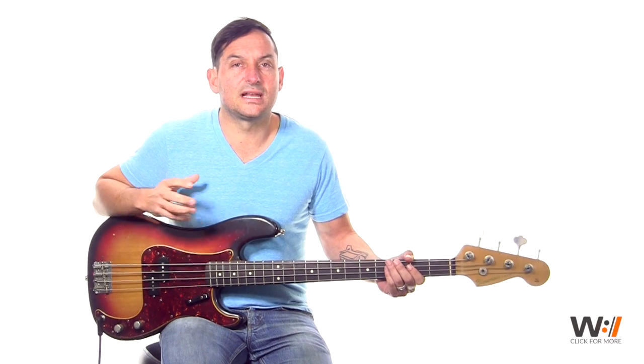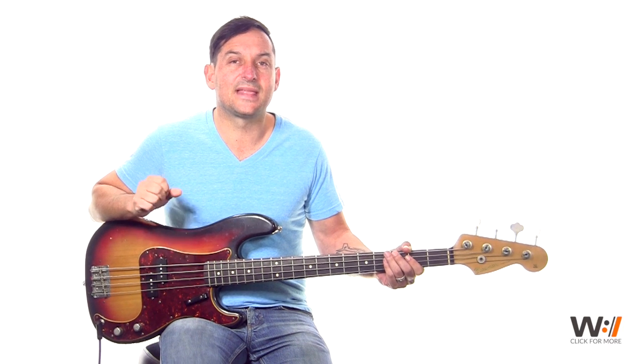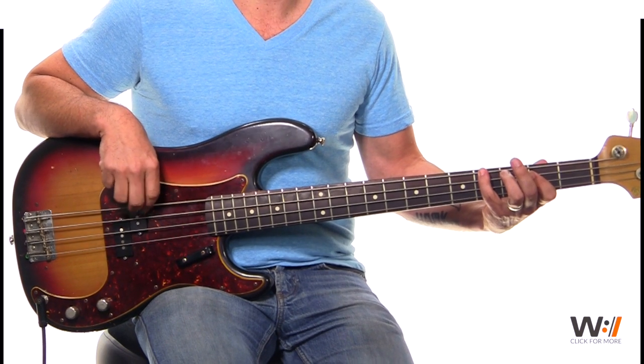So the bridge has a turnaround leading into it. It's exactly the same form as that bridge. It's a 6-4-1-5, but it's going to be playing eighth notes now. So we're going to start building into the eighth note feel, starting on the 6. Eighth notes.